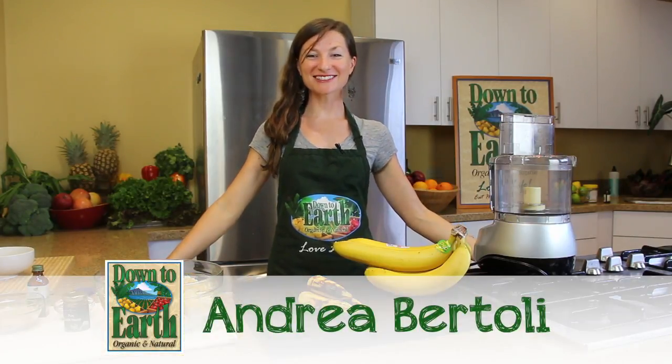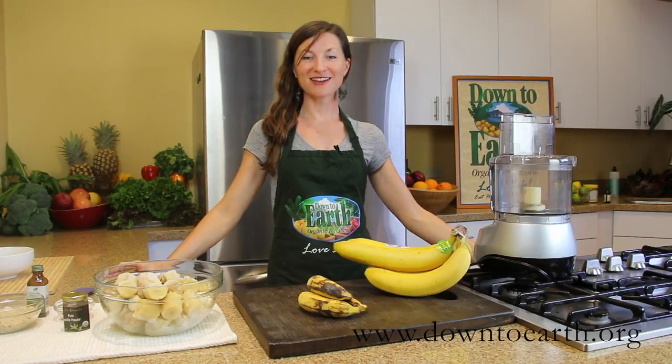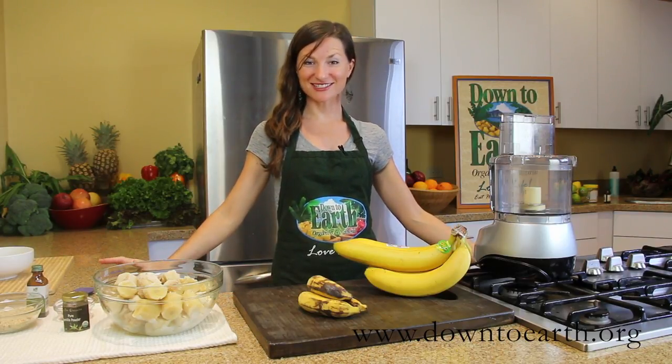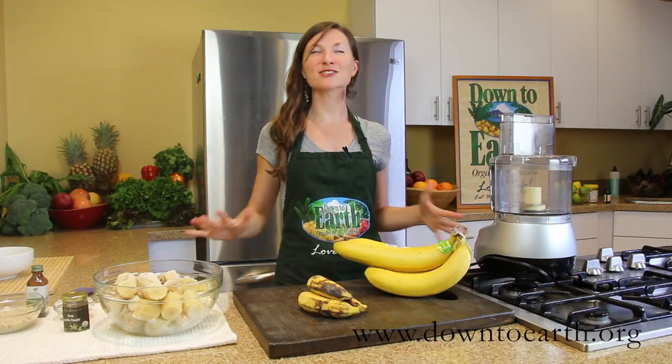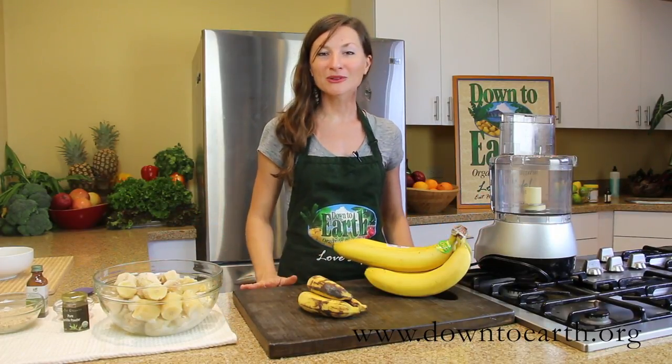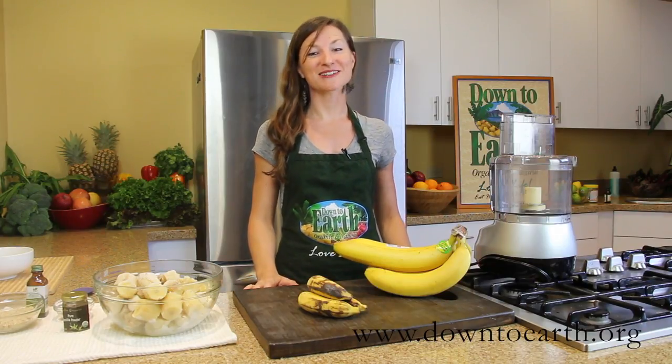Aloha everyone, welcome to the Down to Earth Kitchen. My name is Andrea and today I'm going to share with you a recipe for one of my favorite desserts. It's raw, it's vegan, it's dairy-free, it's guilt-free, and it's super delicious — and the only ingredient is bananas. We're going to make a banana soft serve ice cream.